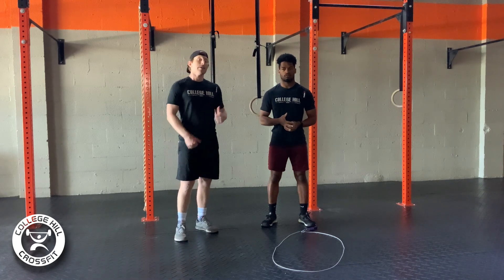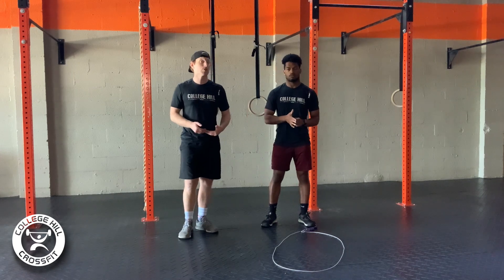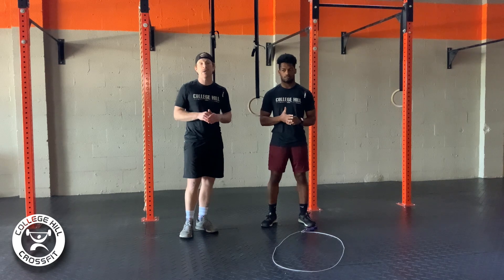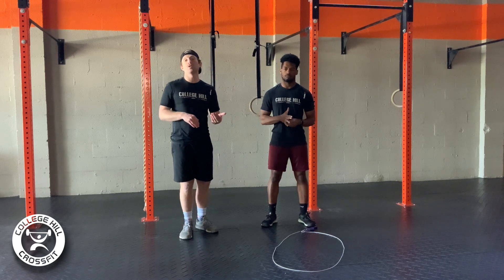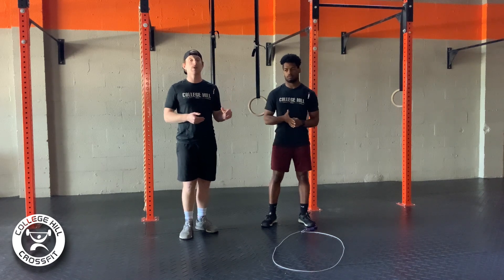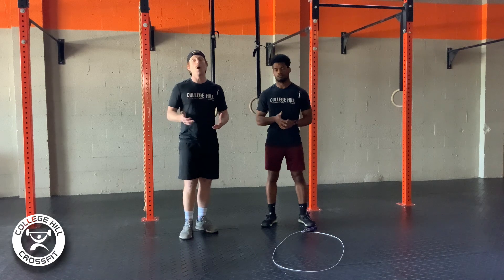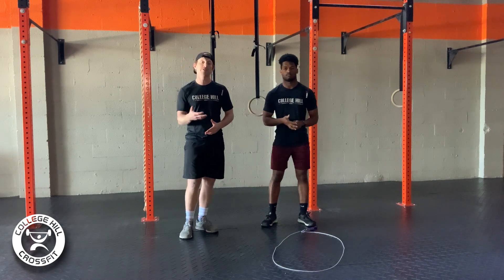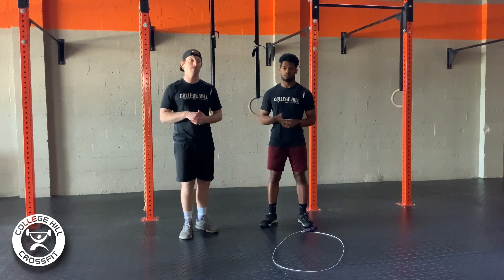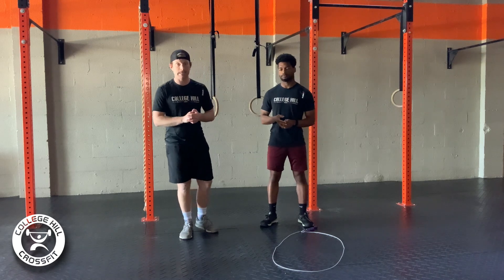When it comes to those double unders, this is a movement we should be able to breathe through and really accumulate the majority of our reps on. So this is where we really want to push the work for that whole entire minute. Then when it gets to that toes-to-bar, similar to our ring dips, pick a set of reps that you're comfortable maintaining — hitting that wall of fatigue will be difficult to overcome as we get into later rounds. So pick a number you know you can stay consistent with. Maybe sets of three, maybe sets of five — it's going to be dependent on each one of us today.